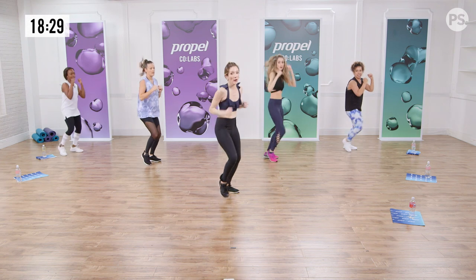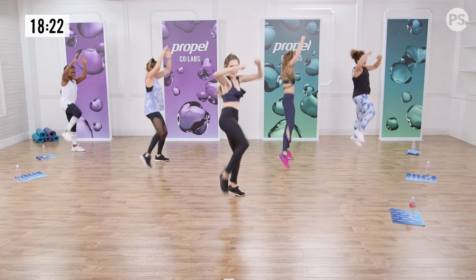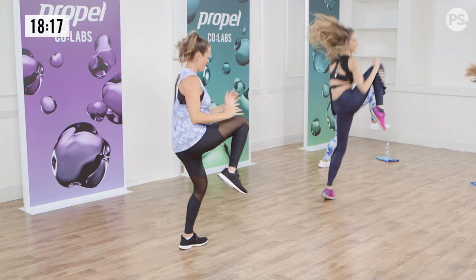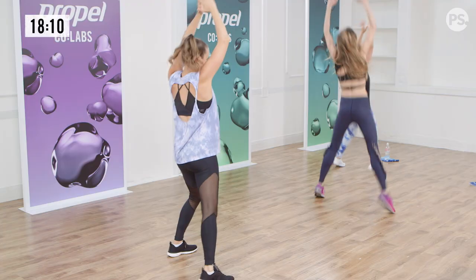I love this part here — hit, hit. Pull it in. High knee. This is all about the core. Pull it in. So powerful. You gotta jump if you want. Jump. You're flying now.